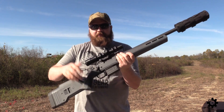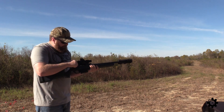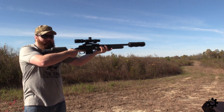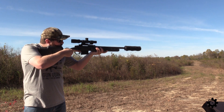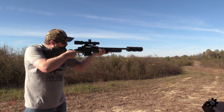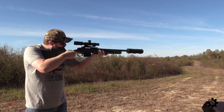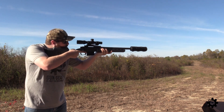So we'll take a few shots here with the 308. Let me look through the scope here and give you guys an idea — we didn't really get it all that hot, but on a one-to-four power scope you can actually see the entire back of the suppressor and the cover and everything in the scope.